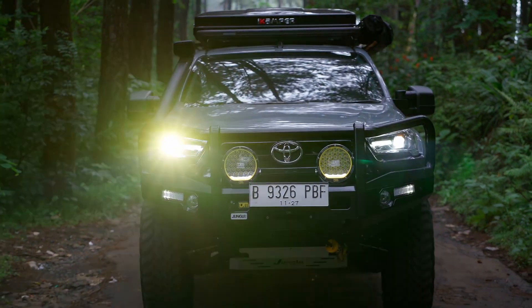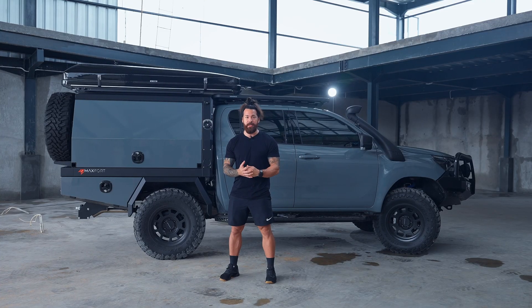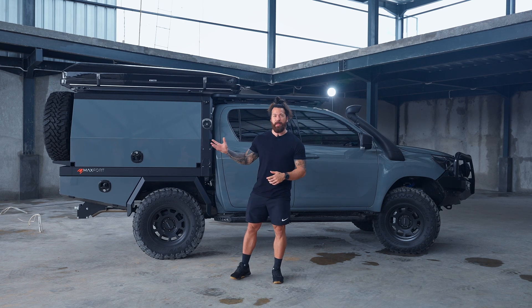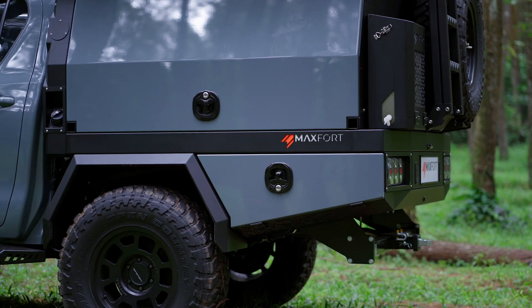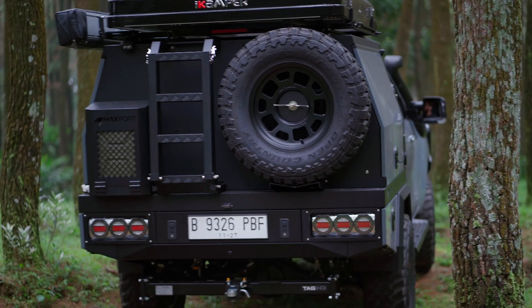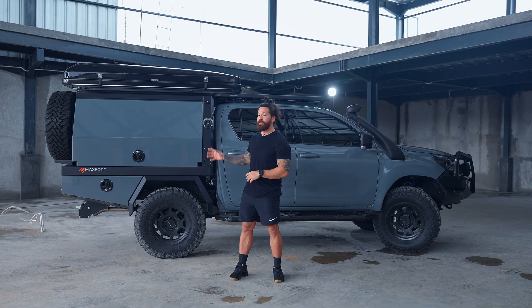We feel like we're ready now to create our own product based on what we've seen from the different industry leaders. We've taken that and put our own touches on it. Because this is so easily customizable, it's something that is fit for the markets of Indonesia, Australia, and of course the US. We feel this has very big potential for sales in the years to come — something that people will definitely enjoy.